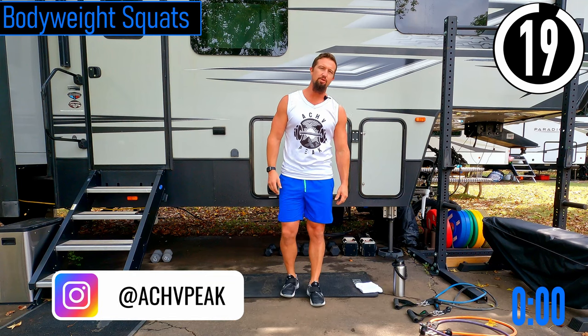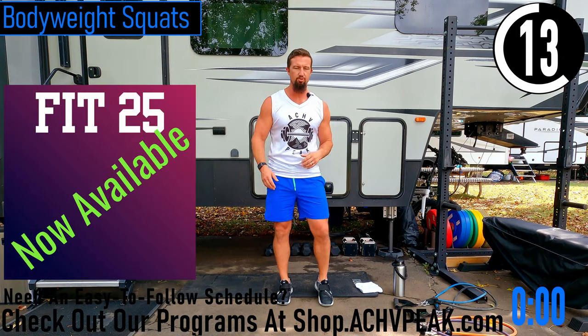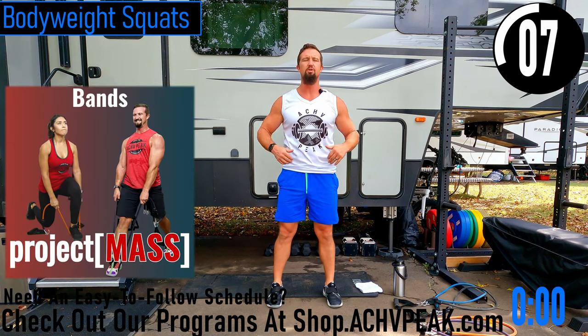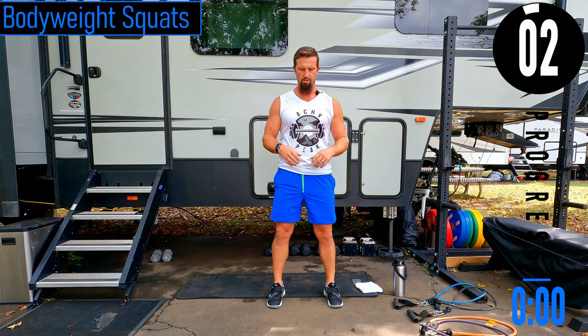We've got about 20 seconds until we get started with our warm-up. If you have a fitness tracking watch, be sure to start your workout. Our first exercise is bodyweight squats — feet about shoulder width apart, dropping down and coming up. Make sure to keep your weight in your heels and your back nice and straight, chest out. Here we go.